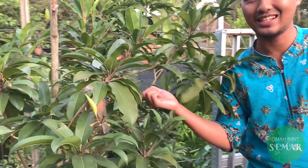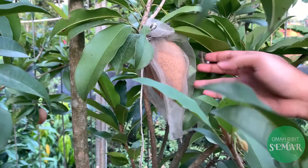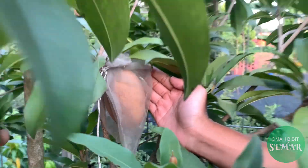Ini usianya sudah 2 tahun lebih. Untuk buahnya, dari bibit sampai 1 tahun itu baru bisa berbuah. Tapi keunggulannya dari bentuk sawonya — coba lihat guys — ini sawonya itu lebih besar dari sawo biasanya. Kalau ukuran sawo alano ini hampir seperti ini, ini baru di pot. Beda lagi kalau kita tanam langsung di tanah yang luas, hasilnya pasti lebih besar lagi.